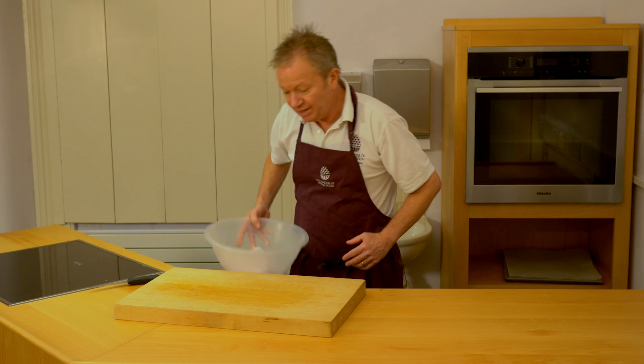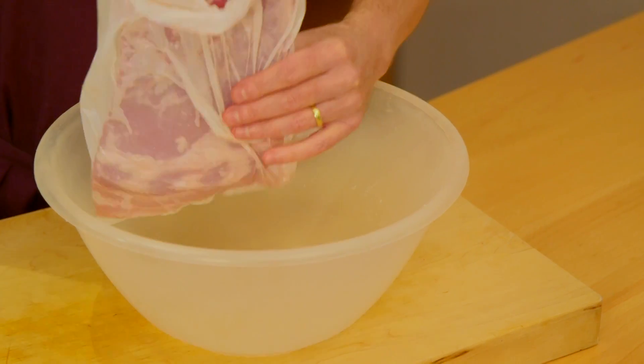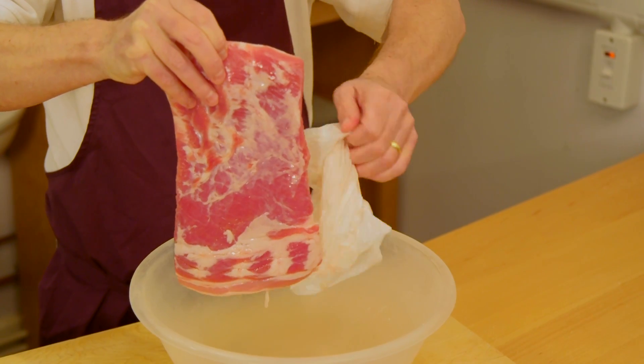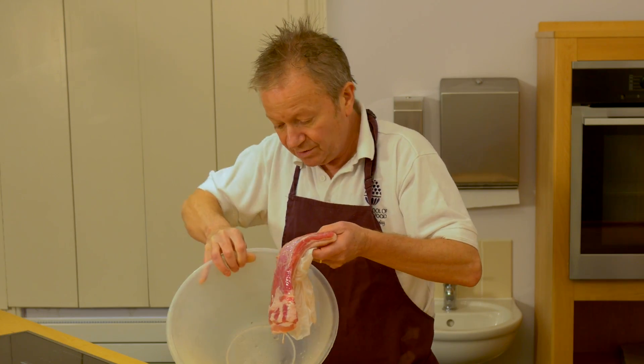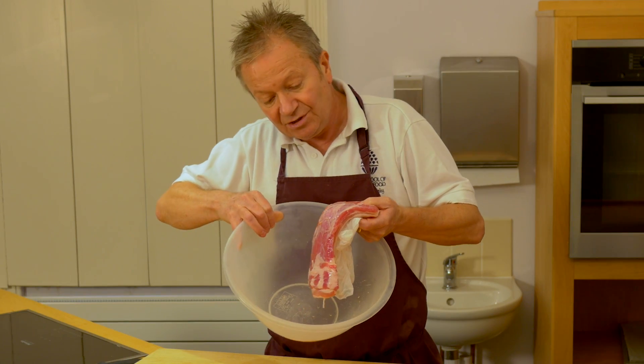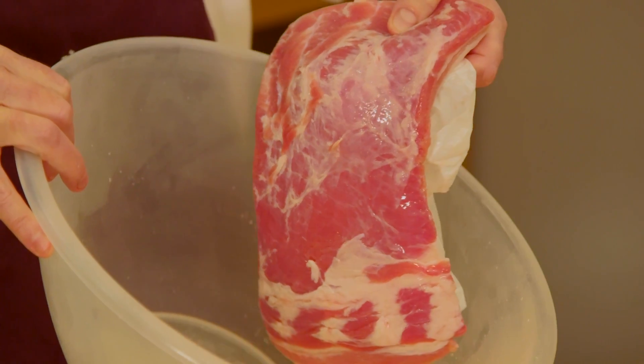So after seven days, take it out of the fridge and this is what the belly should look like. What you can also see is the amount of moisture that it's lost, and that's normal — that's been drawn out by the salt, thereby changing the texture of the meat and also putting in a nice subtle flavour of salt.